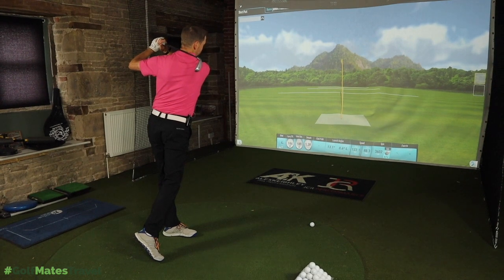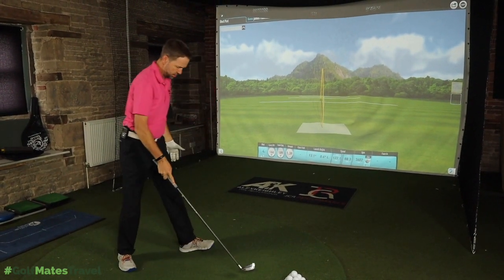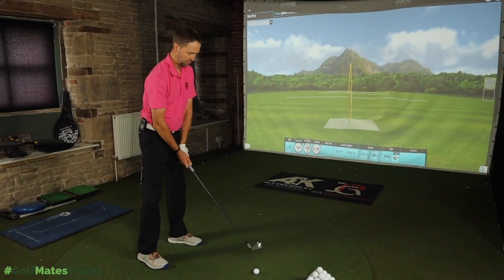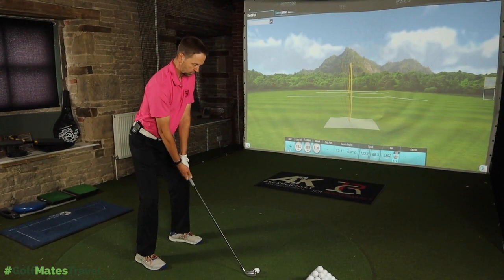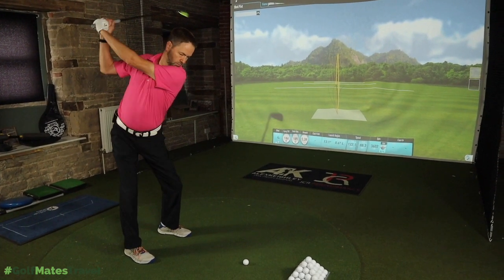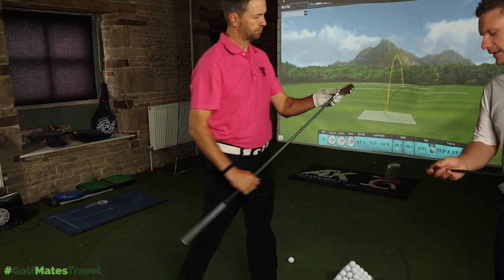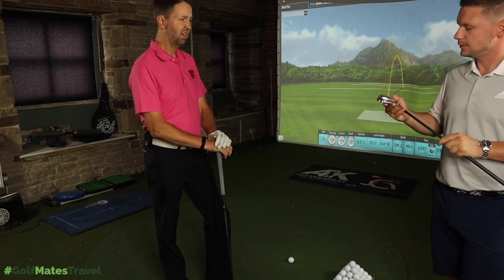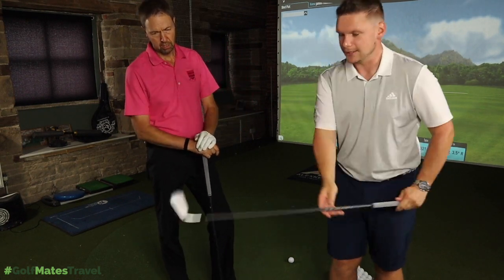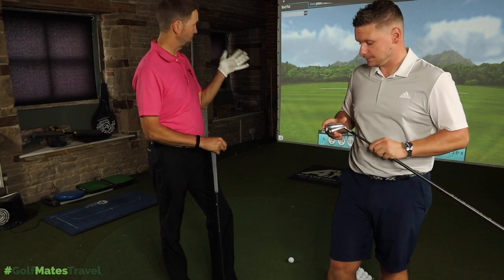One more shot with the U510 before moving to the slimmer U500. In both clubs there is a forged high-strength steel L-face insert with high-density tungsten for more stability. Mark reflects: this is the first time he's had it in his hand, and he can't believe how chunky it is. Available in one through four iron, the strike felt good but distance and overall numbers were still a concern.